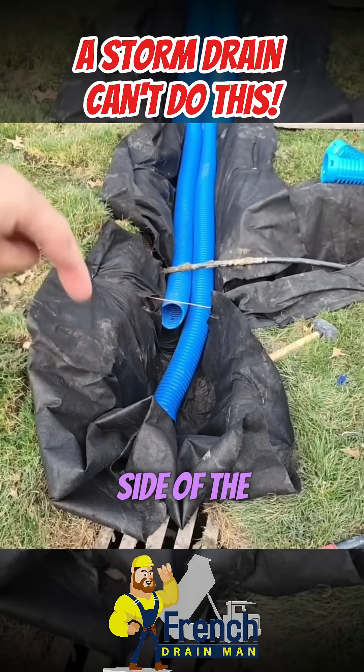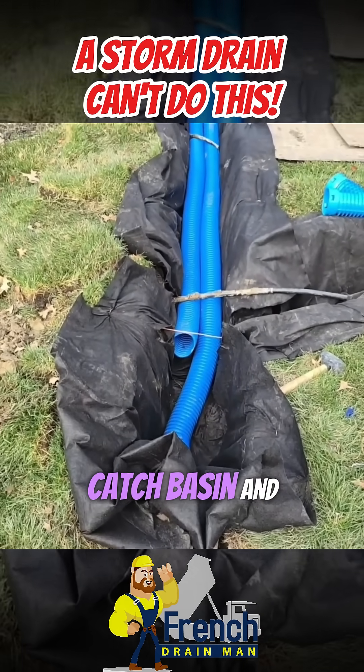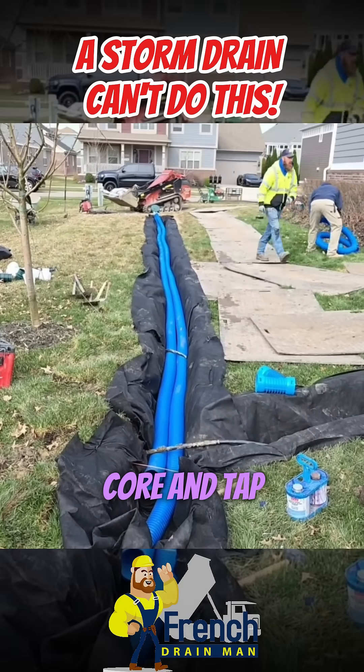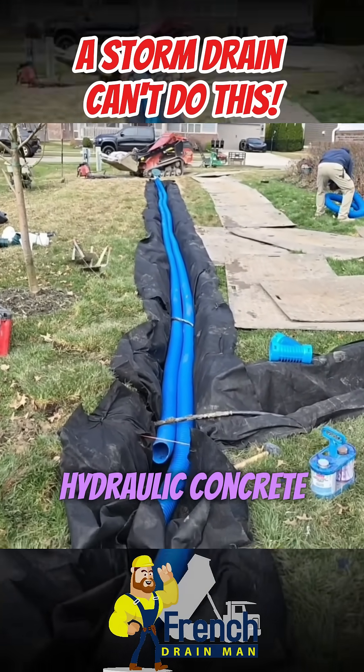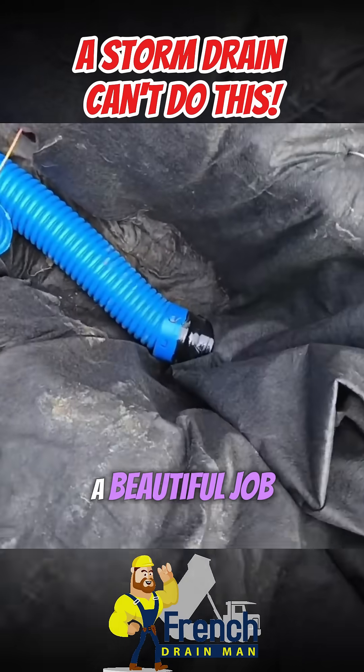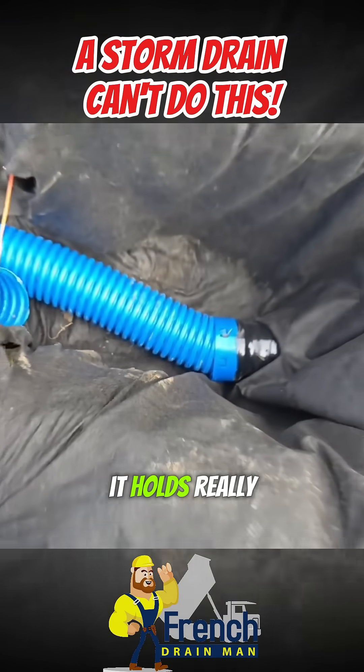But when you drill through the side of the concrete catch basin and you tap it — that's why we call it a core and tap. We core it and we go ahead and hydraulic concrete a pipe that we can connect to. The guys did a beautiful job. We used a female connector and it holds really, really well.